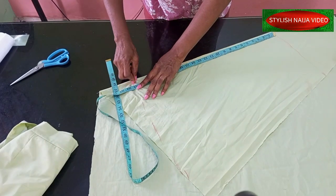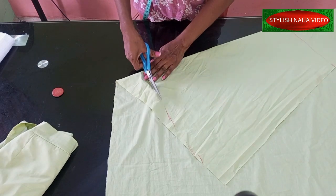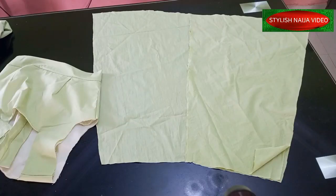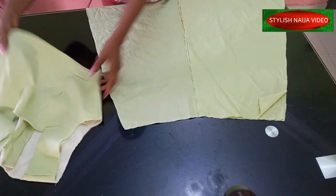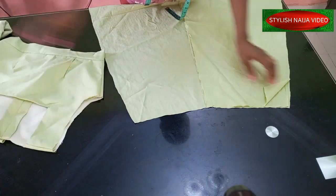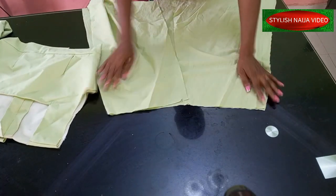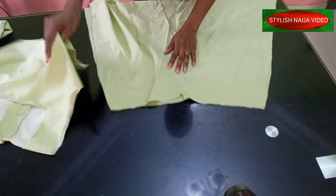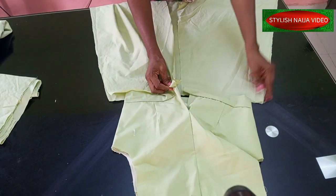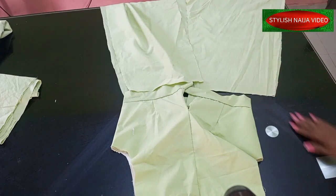This is the A-line part of our gown. Because my band is straight I'm going to join the side seams together, then fix a straight long strap from the back. From the zip allowance point, after joining both sides, I'll fix it straight around and add tiny pleats all around. I'll go and do that now.